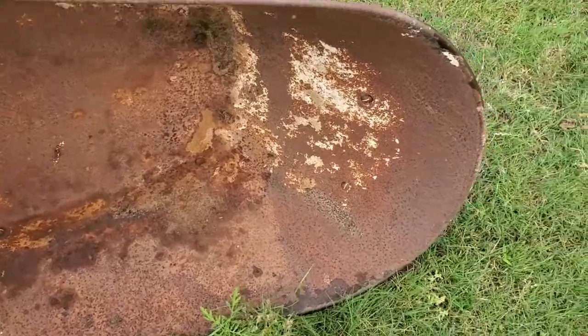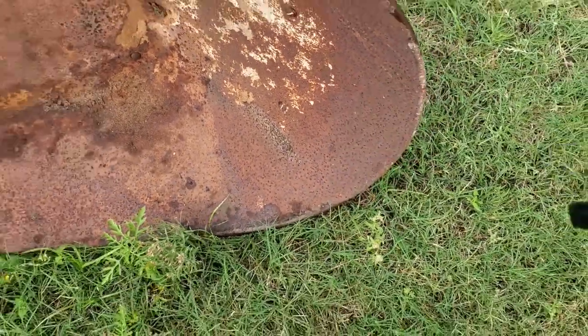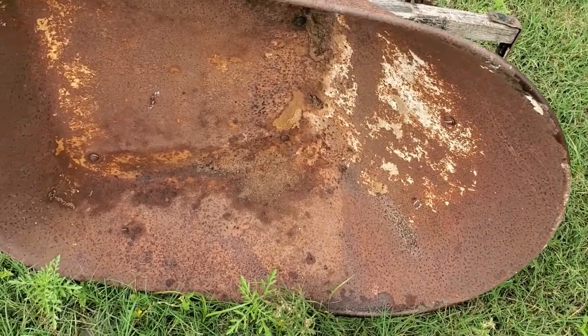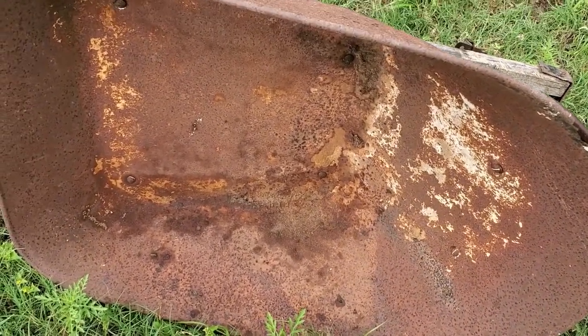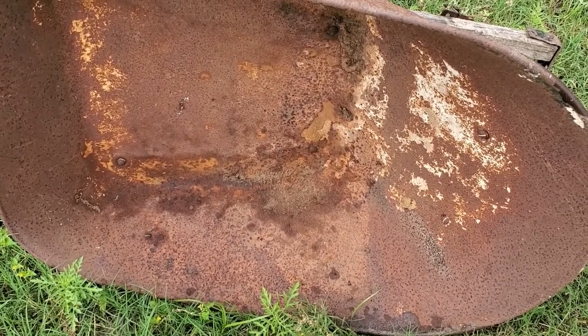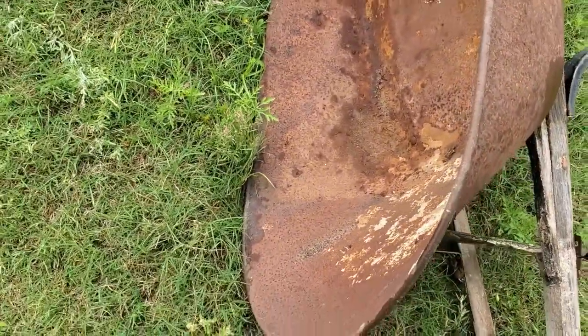The idea is to get an eye bolt through there and some kind of harness on it and just walk with it, pulling it for exercise. We can put weights in it, or wood, or blocks, or bricks, or whatever. But see if we can make a mess.